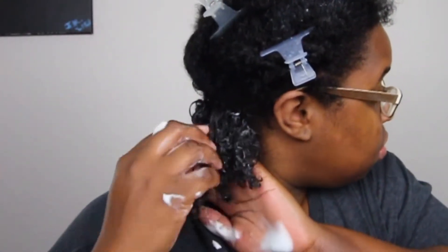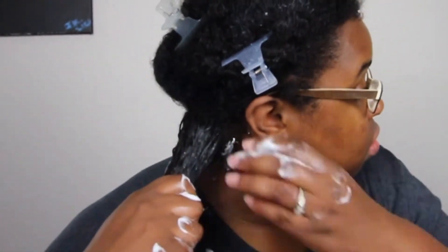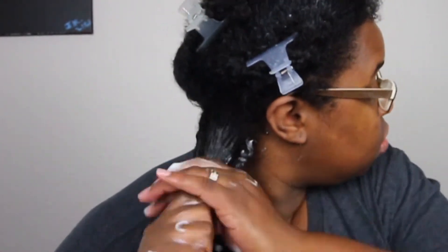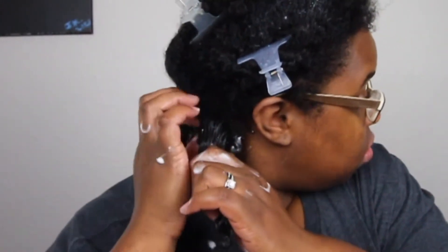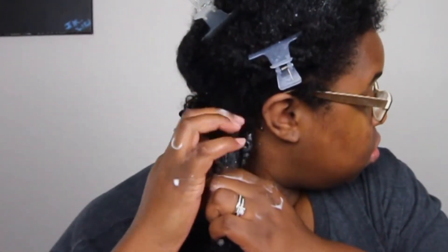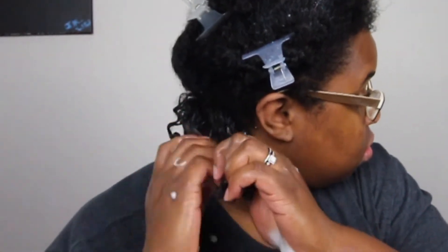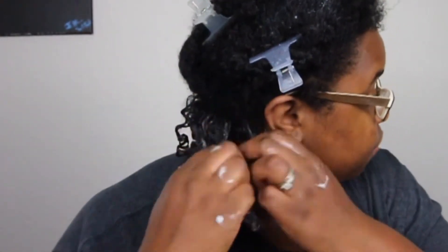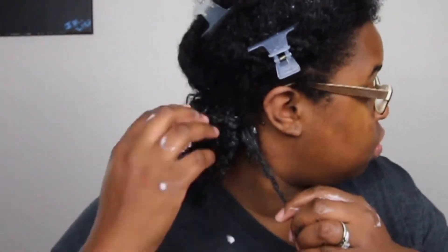I'm seeing how my curls come through. I'm also going to finger coil, which is one of my favorite things to do during a wash and go — you can see the individual curls and how they curl through. I really liked this mousse; it was very good at keeping my hair detangled as I applied it, and it was really easy to comb my fingers through.